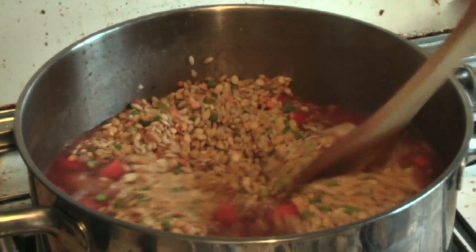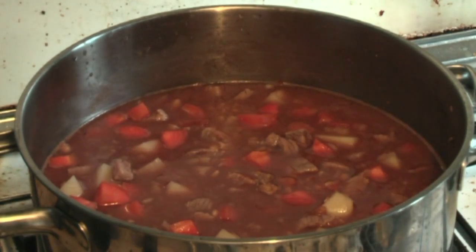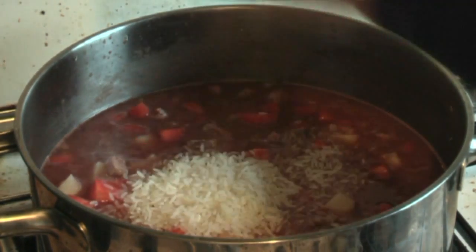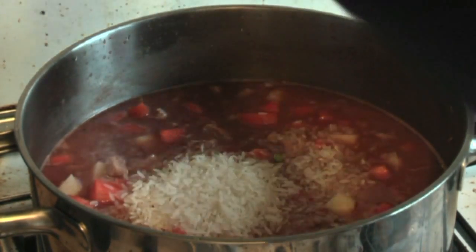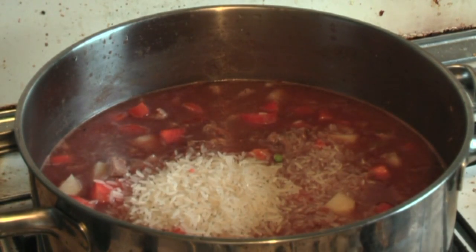One final ingredient and I only put in half a cup — you can put in a cup or whatever — just half a cup of rice. Just having lots of grains in here, it's very good for you.